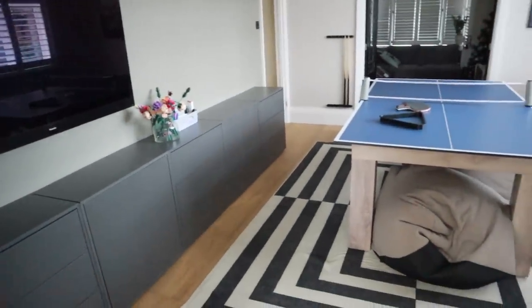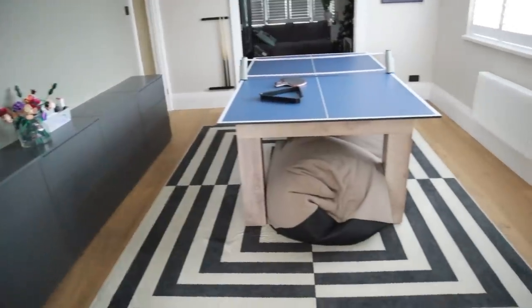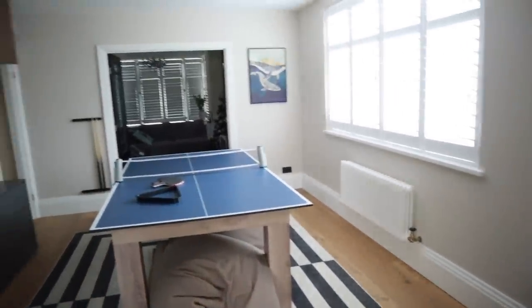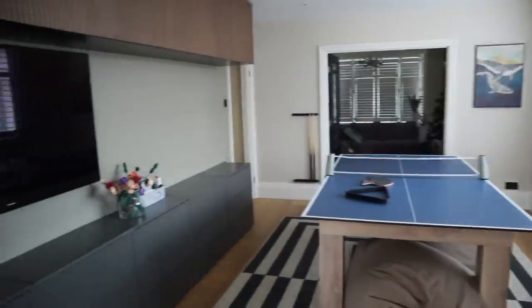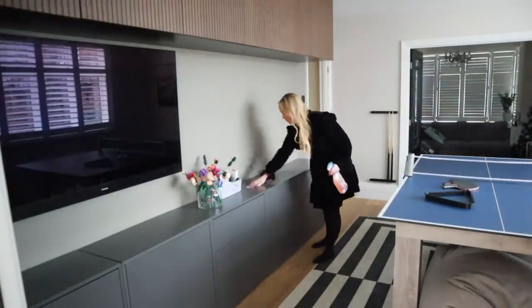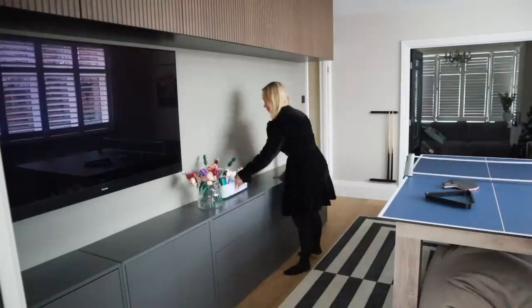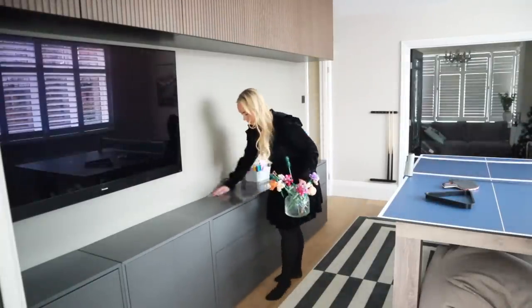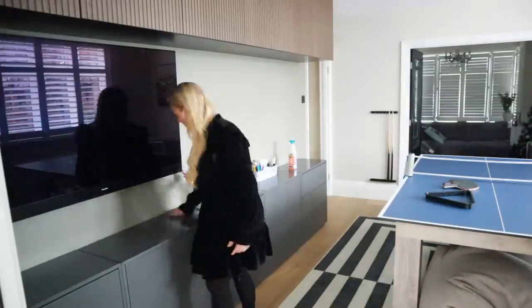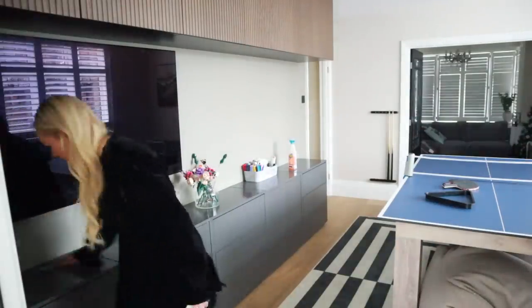This is the boys' playroom. For Christmas they got a pool table and a table tennis topper, and they've been using it loads — so has the rest of the family. It's been so brilliant. In here I've managed to find places in our storage for all the presents. Our storage is from Ikea, and I'm just going to give it a quick wipe down — that's pretty much all I'm going to do in here.